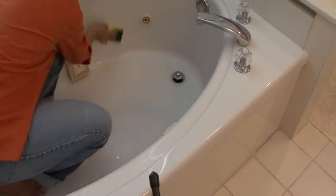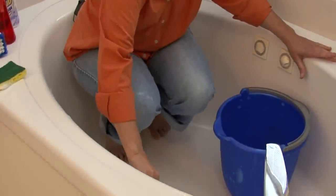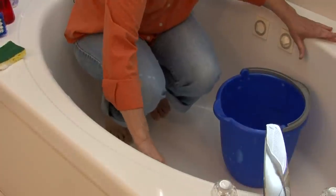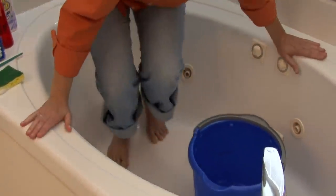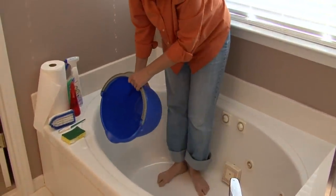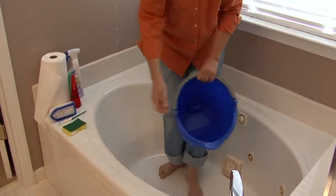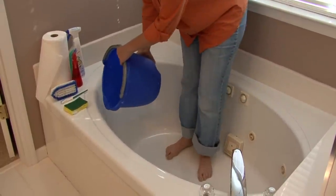Now another thing — this tub is a jet tub, so I also have to clean the little areas where the water comes through. Then with your fiberglass you just go all the way around and clean. With clean water you can either use a hand squirter or you can just use a bucket of water.